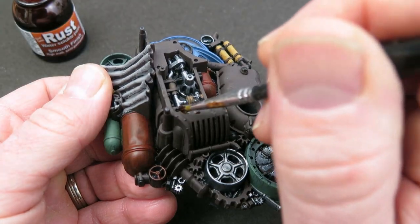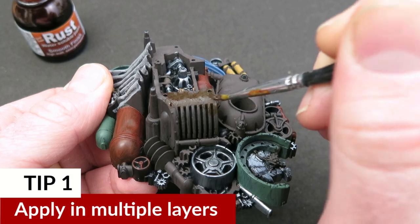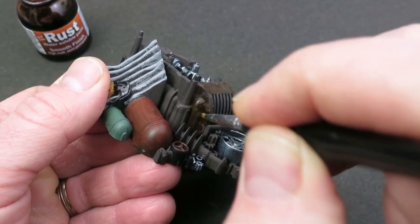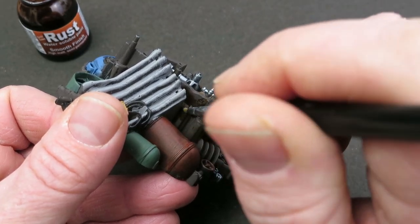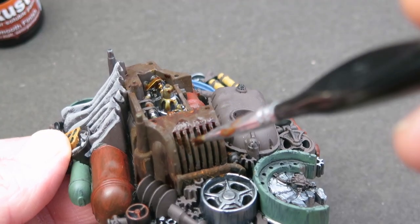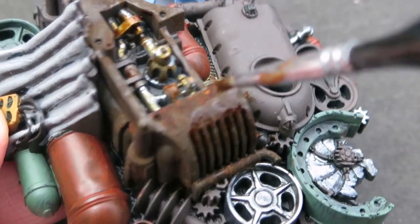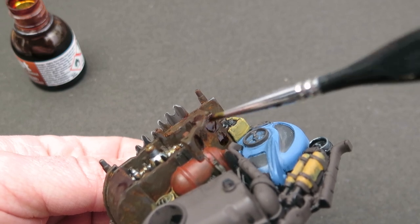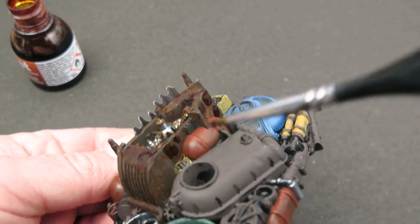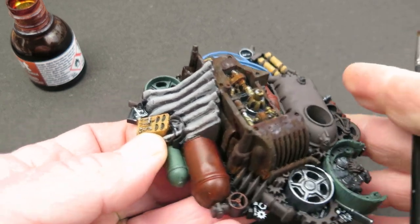Tip number one is about using multiple coats. Apply it, whether by brushing it on or stippling it on, and allow it to fully dry — this can take about five minutes. Then put another coat on, but when you're putting the second coat on make it slightly more blotchy. Don't cover the entire area again; put more on some areas and a lot less on others, and it will give you a really patchy effect.